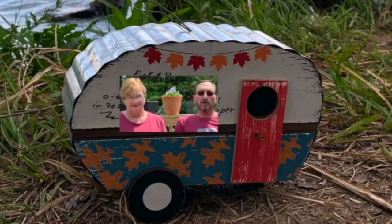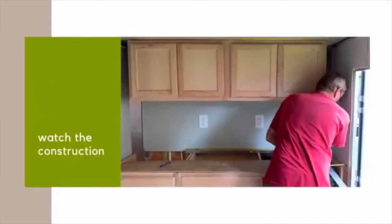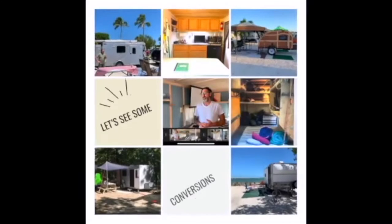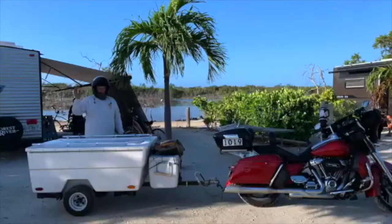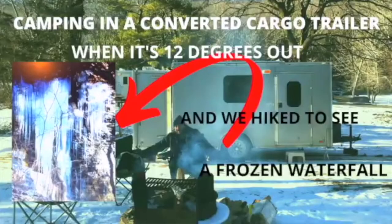Hi, I'm Rick. And I'm Sharon. And we are Cargo On — Cargo Conversion Building Camp. If you want to see some really cool cargo camper conversions, hear from the builders, see some tours, see some places we've camped and some crazy adventures, then you are definitely on the right channel.